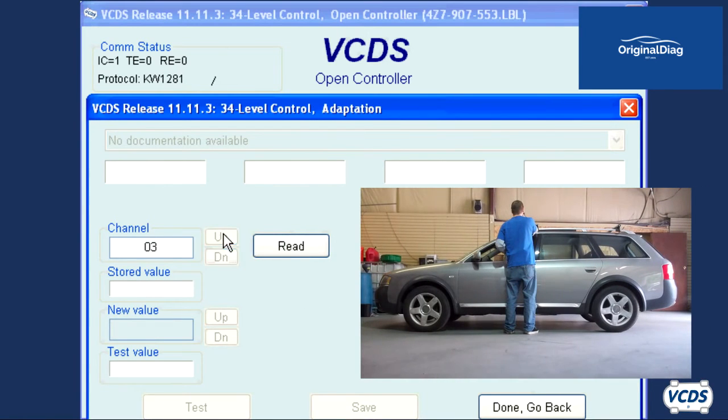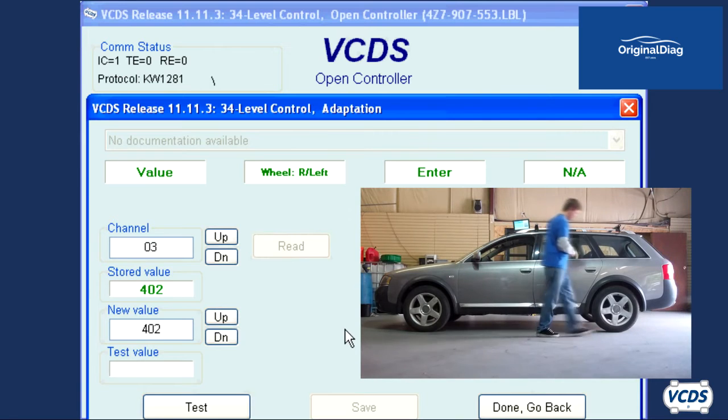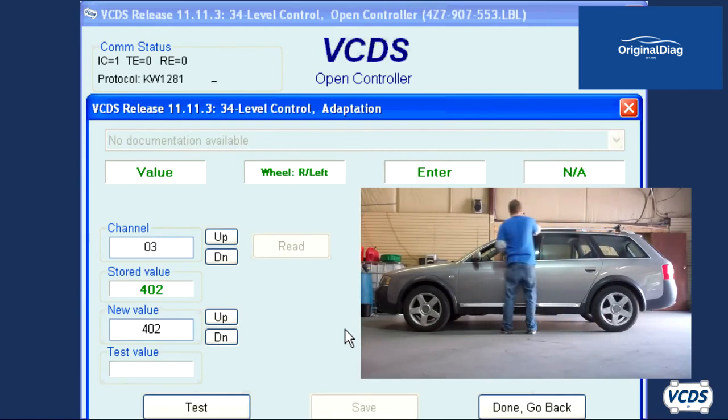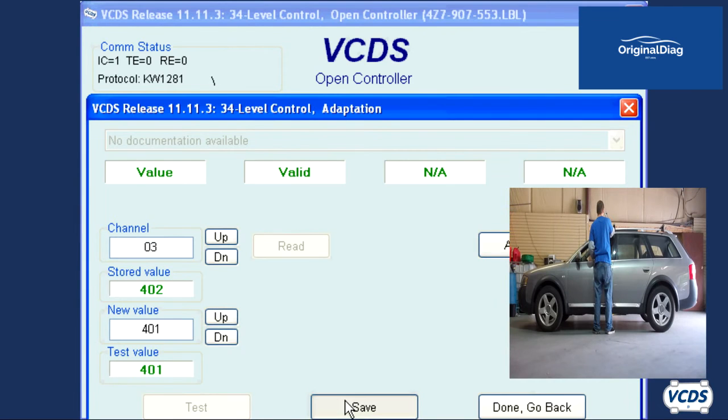Click on the up button next to the channel field to go into adaptation 03. Go to the right rear wheel and get your measurement. This time I got a measurement of 405 millimeters, so for the new value field I type in 405. Now take the measurement of the left rear wheel. I get a measurement of 401 millimeters. So in the new value field, I type in 401. Click on test, save, and then confirm.